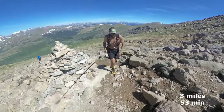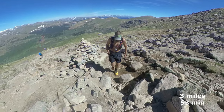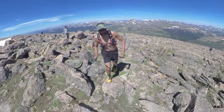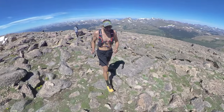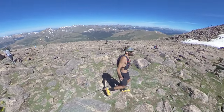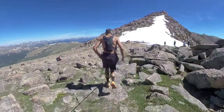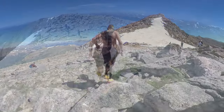3 miles, 53 minutes so far. Just made it to the saddle — an hour and five minutes. Got the final summit push, about two and a half miles to go.